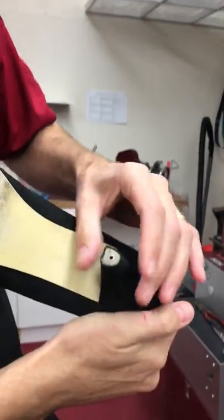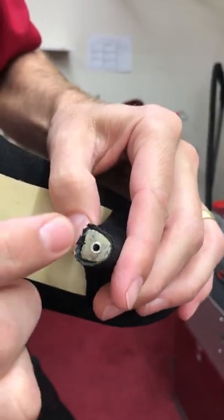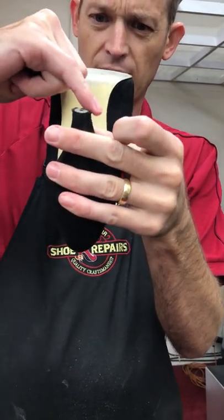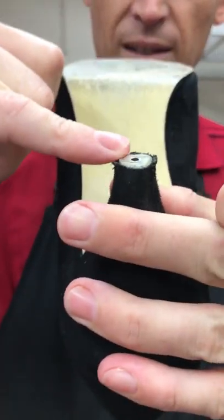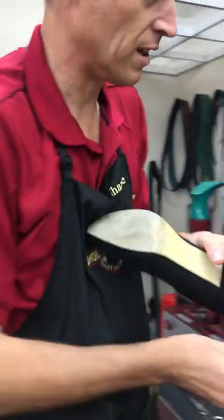Now we have a good look at what's going on here — it needs to be ground flat to the edges. It's really curved over on that side and that side, so we've ended up with a high spot where the metal is. That's just not up to spec. First up, I'll just brush a little bit of glue onto there.